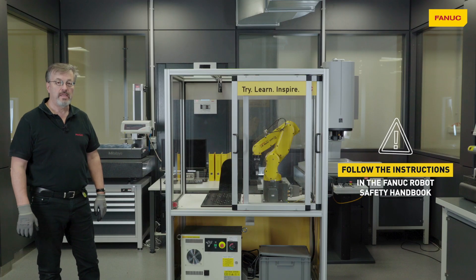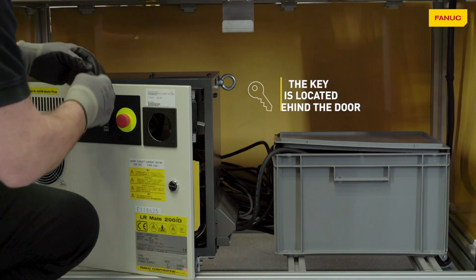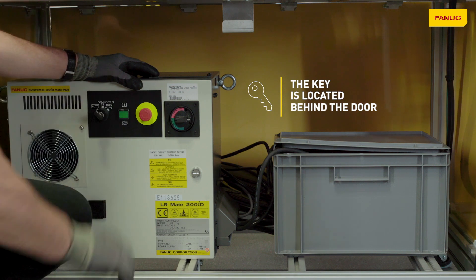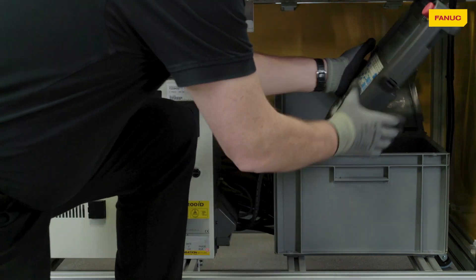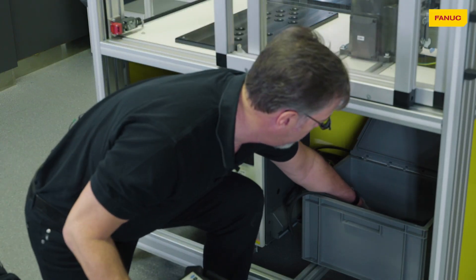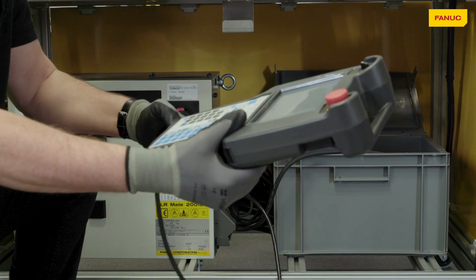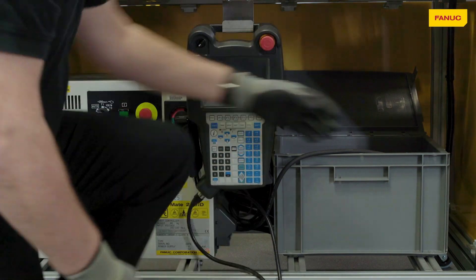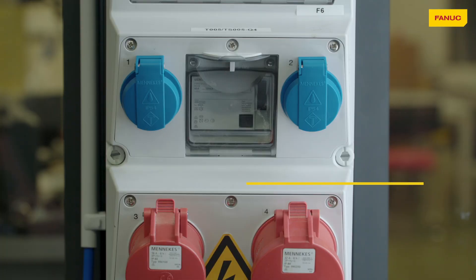We need to get a key from inside the controller and put it in the auto T1 T2 switch on the front, and then connect the teach pendant and the power cable from the accessory box. The power cable can be connected to any suitable 240 volt socket.